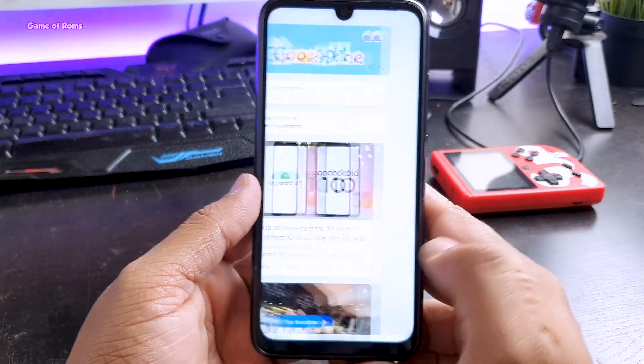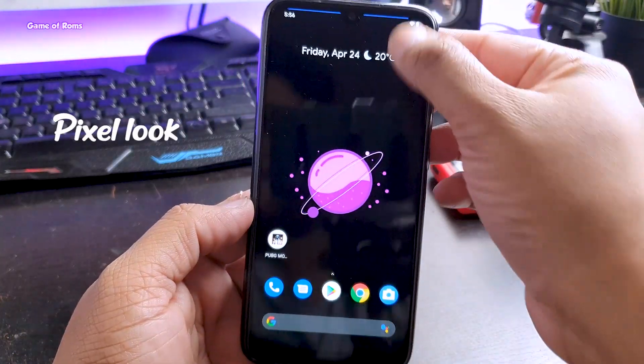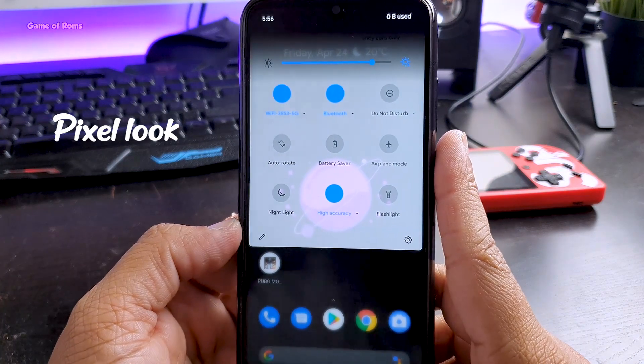By default, it has the Pixel Launcher and when you swipe right you get Google Now. By default, this ROM gives you a Pixel 4 look, but there are still some differences.